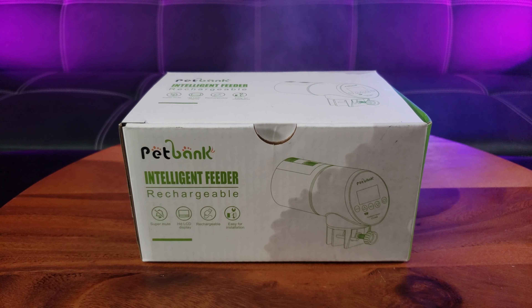Fortunately I have the Petbank rechargeable intelligent feeder — ignore the water damage, I accidentally poured water from my humidifier onto the box. So you have an instructions manual, it's pretty detailed too, so I suggest reading it.